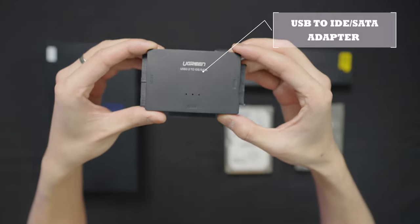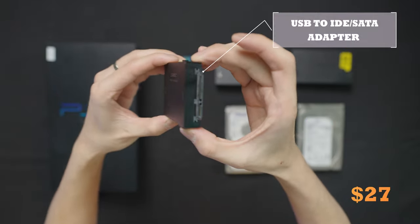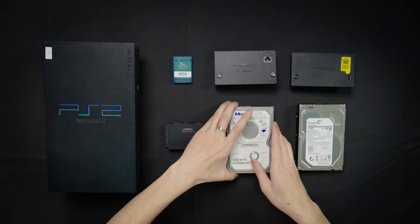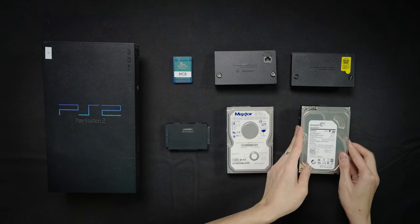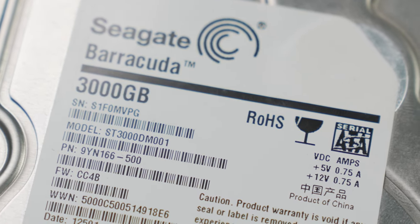Second, we'll need a USB-to-IDE/SATA cable. You can find one online relatively cheap for around $27 — I got mine from Mr. Bezos. Next, we're going to need a hard drive. You can either use an old one or buy a new one, it's really up to you. The original hard drive for the PS2 is an IDE, but if you don't have the original, I highly recommend you buy the SATA one because it's just much cheaper and way easier to find.